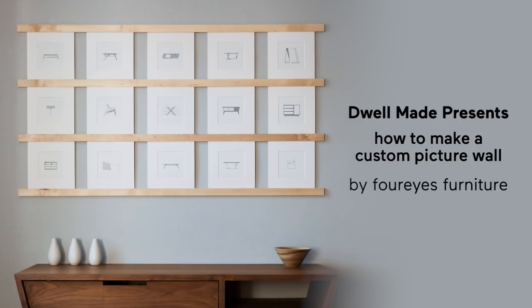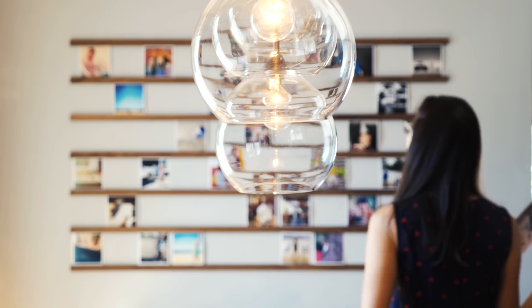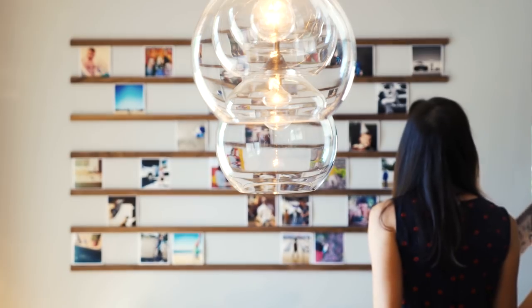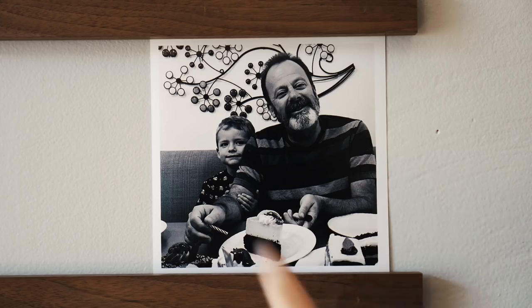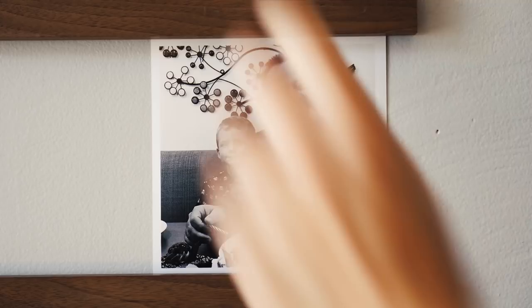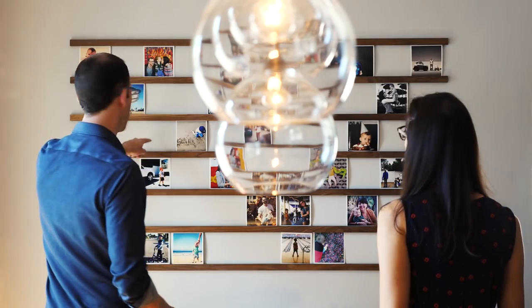Today we're going to make this easy to customize picture wall. A couple months ago, I built a customizable living Instagram wall thing on my personal channel, 4eyesFurniture. It was nice and we liked it, but I immediately thought of a couple things I could have done to improve the design and make it a little bit more upscale.